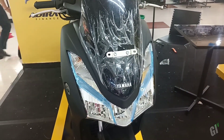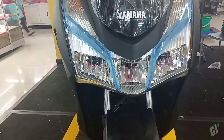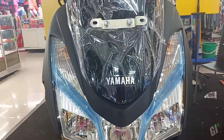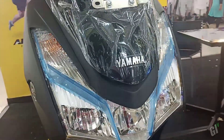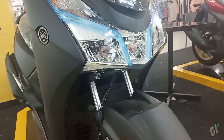Yamaha Lexi ini memang terkadang ada yang suka, ada yang berbeda pendapat juga. Belum mengadopsi pencahayaan LED untuk lampu sainnya, namun untuk lampu depan sudah menggunakan LED.